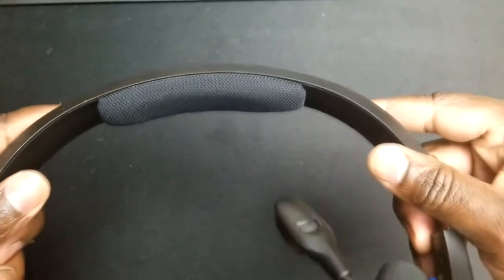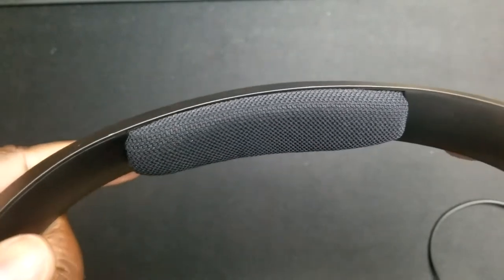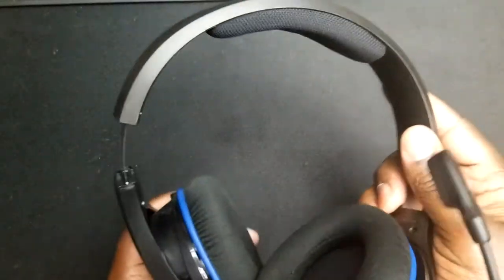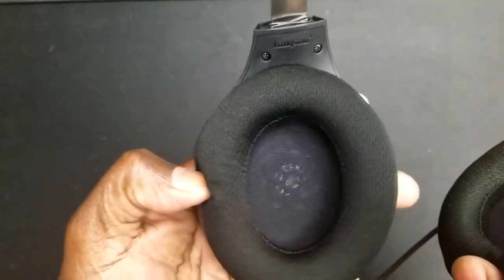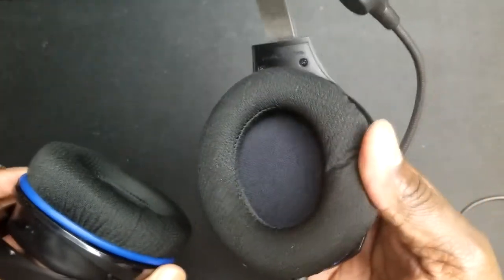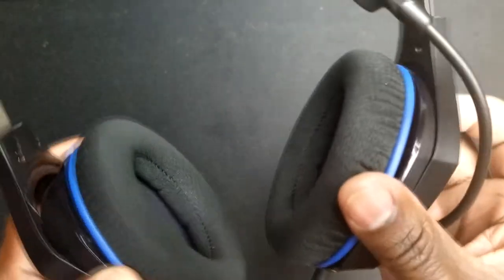Now getting into the features of the headset, you'll notice right off the bat that it has a very soft mesh material on the inside. Right along the headband is a nice soft mesh material — very cushiony type material. It's not super thick, but it doesn't really cause a lot of pain on top of the head either. The ear cups are the same material, very plush, very nice and easy to push down. They feel really good on the ear. These are over-the-ear ear cups and they do sit relatively nice. They have the blue ring around them to show you that it is the PlayStation version.